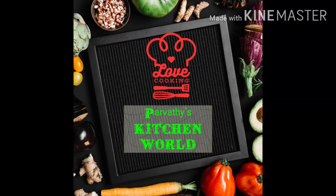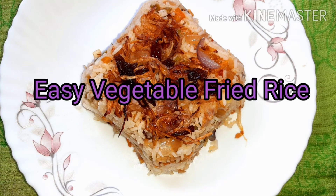Welcome to Parvati's Kitchen. I love this recipe today. We are doing easy fried rice.